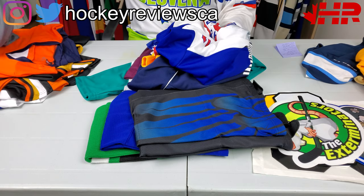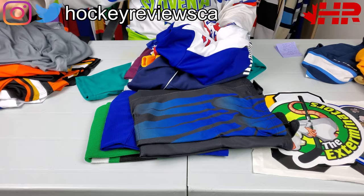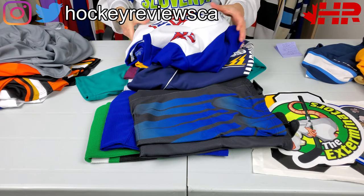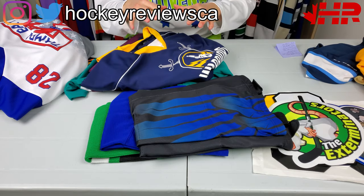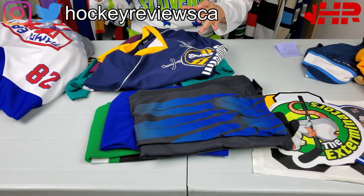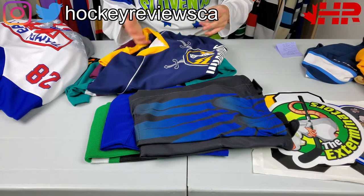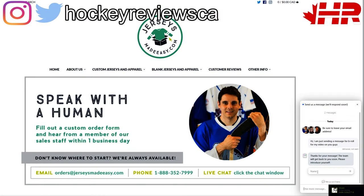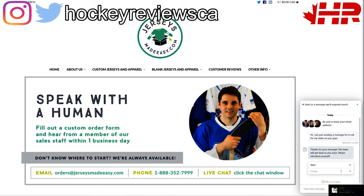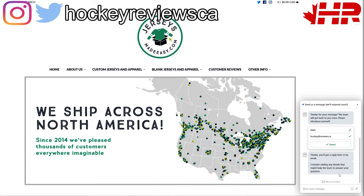This isn't a review of the process or anything like that — obviously none of these have been worn by me — but I'm going to go over each of these and talk about quality, materials, options, and general pricing. Pricing always changes, so don't ask me about pricing; go to their website and contact them. They should be really quick to respond — there's an online chat there.